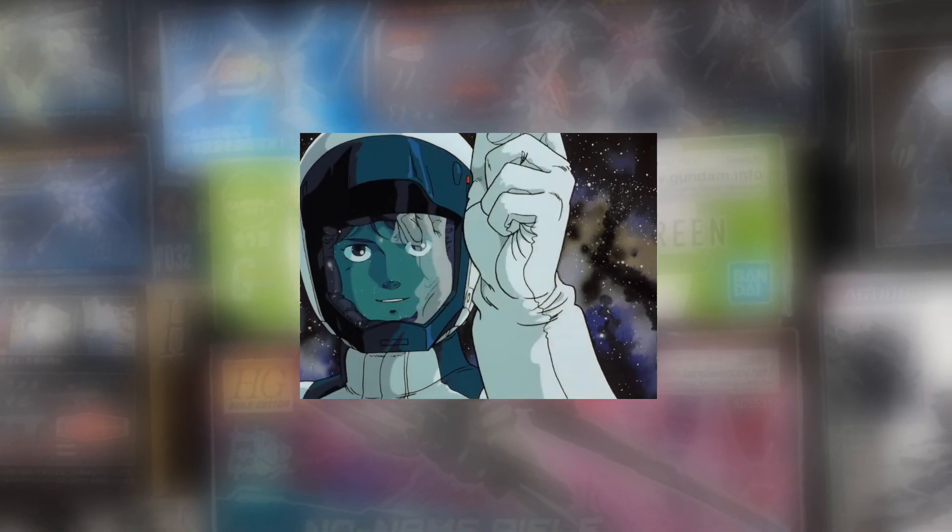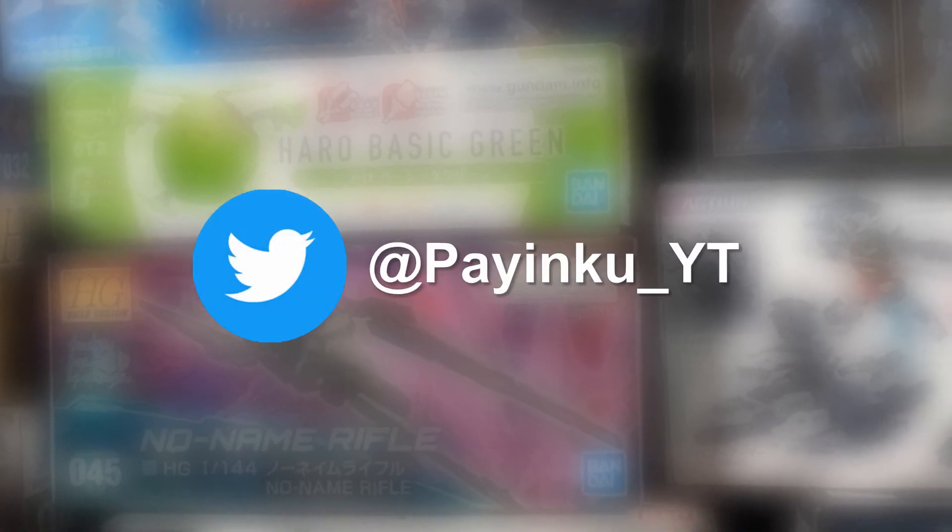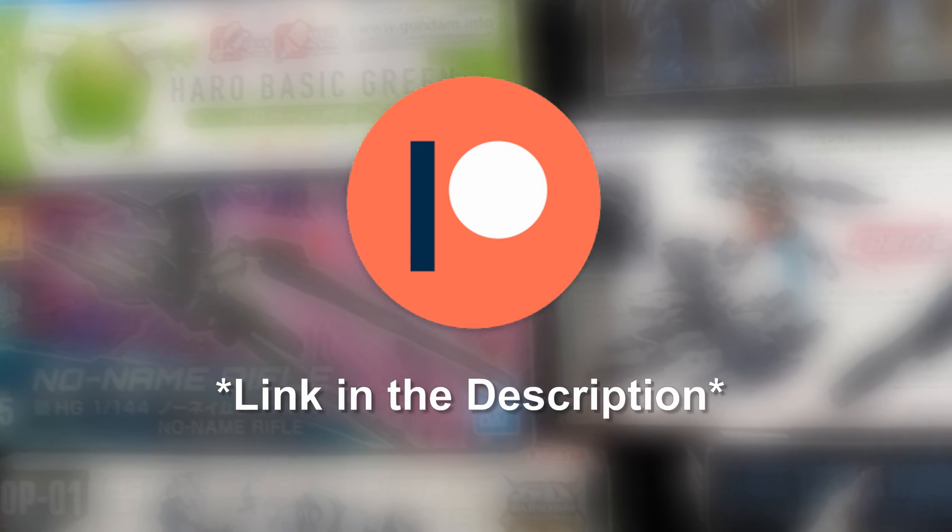Anyway, that's been all for this review. Thank you very much for watching. Be sure to let me know what you think down in the comments below. If you enjoyed the video, be sure to give it a thumbs up — it helps a lot. Subscribe for future reviews and watch my backlog. Go follow me on Twitter for updates, and consider supporting me on Patreon so I can keep bringing you reviews just like this one.